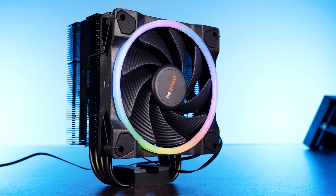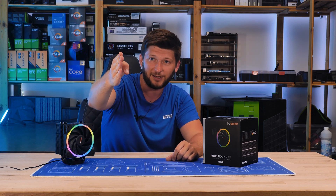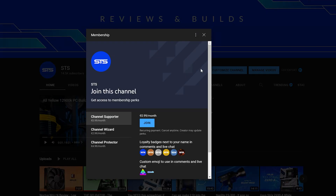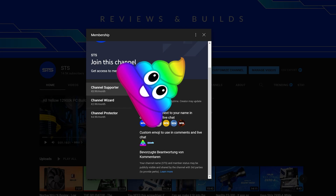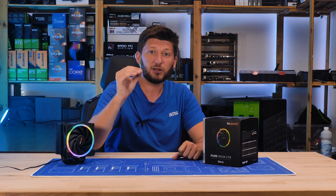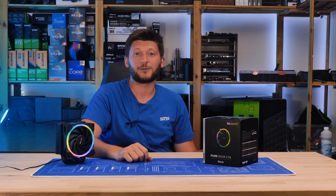A huge thank you to be quiet for sending it over. We cannot wait to start working on the Pure Base 500 FX case — it's right behind the camera waiting. But until that one comes out, have a look at our take on the FX AIO. On a side note, we now have channel membership, so if you're looking for a way to support the channel, that's a good way to go. Thank you for watching and hope to see you in the next one. Bye-bye.